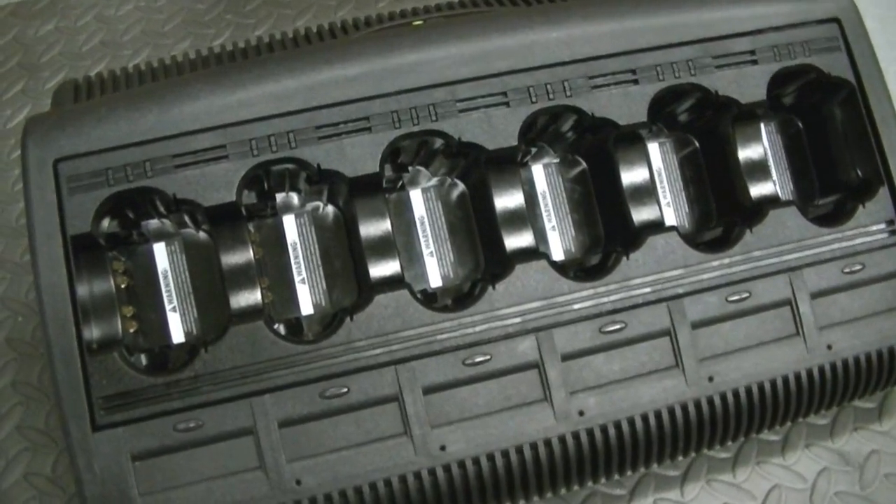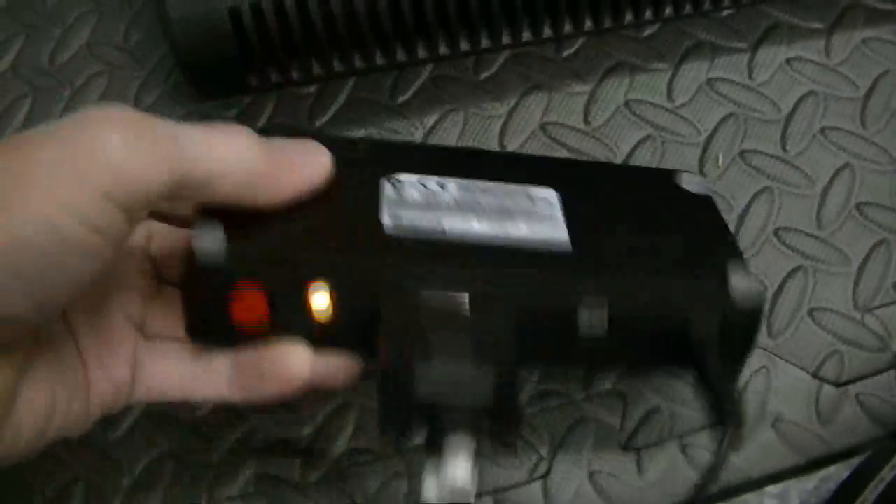Hey guys, what's going on? I'm just doing an upgrade on this gang charger. This is an Empress gang charger. I've got the field kit ready to go.